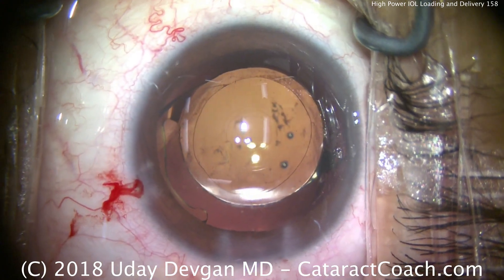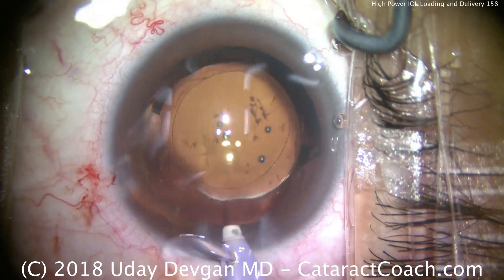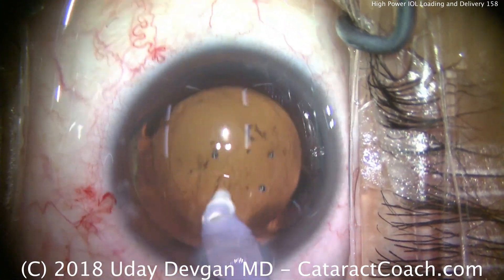There's the lens — looks beautifully centered. Now it's time to clean up, remove the viscoelastic, and do a little polishing of the undersurface of the anterior capsular rim.